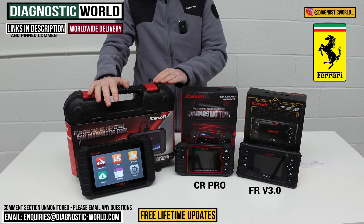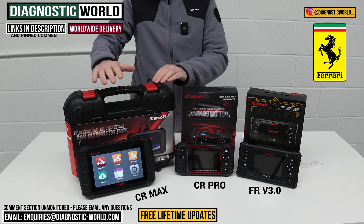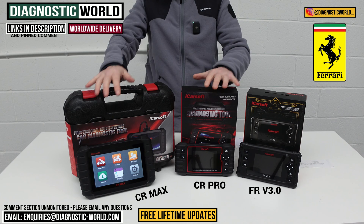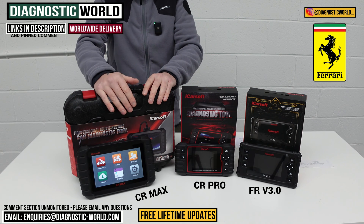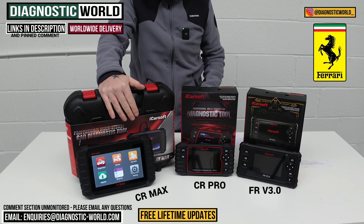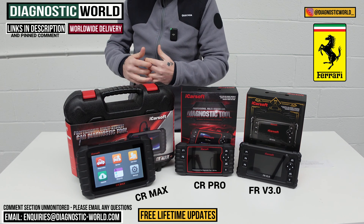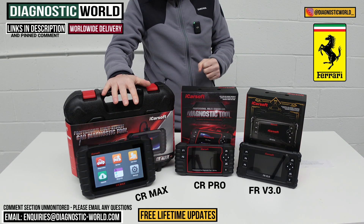Then we have the iCarSoft CR Max, another multi-manufacturer package. This is the best of the lot because it gives you the service functionality of the FR v3.0 tool and the manufacturer coverage of the CR Pro — combining the best features of both into one package. It's a tablet-based tool, fast and intuitive. You can install apps, handle emails, generate and print diagnostic reports, and it covers all makes and models.